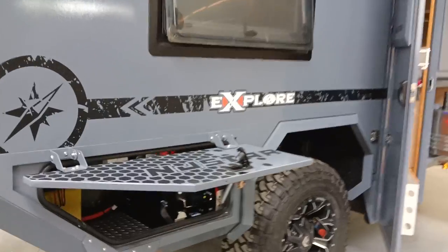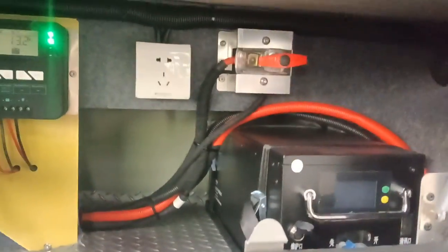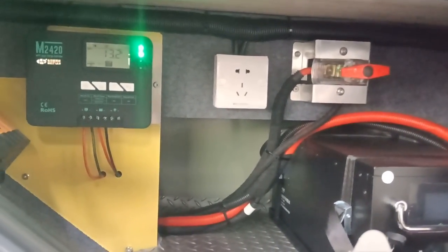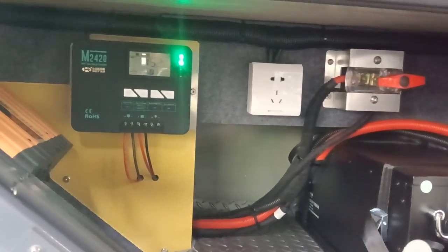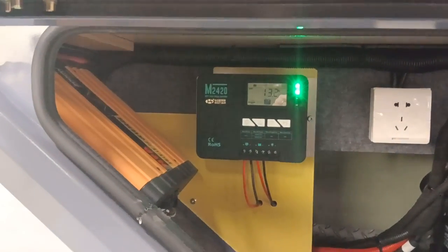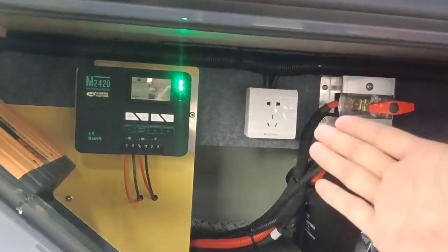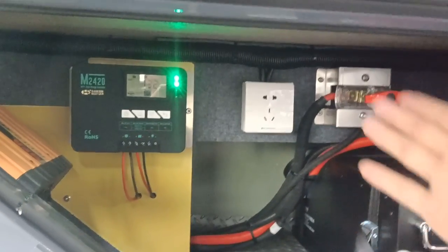A customer has also installed a lithium battery here. The default battery we use is a GIL battery for the default version. We also have a 2000-watt F8 inverter installed here. There are extra slots for additional charging needs.